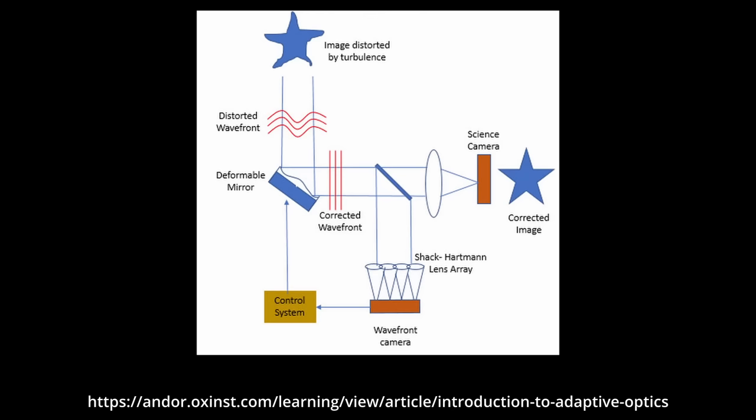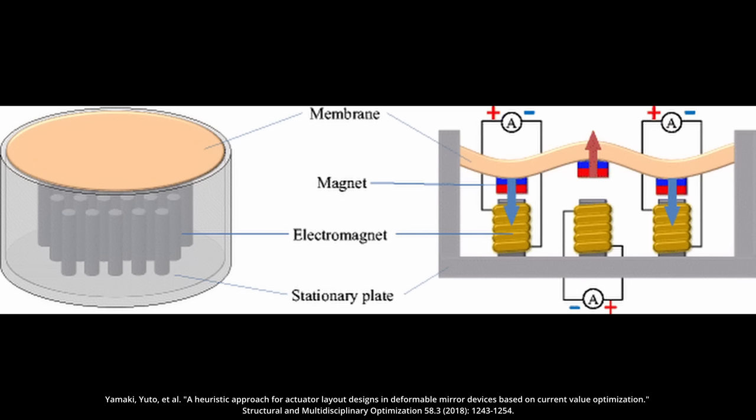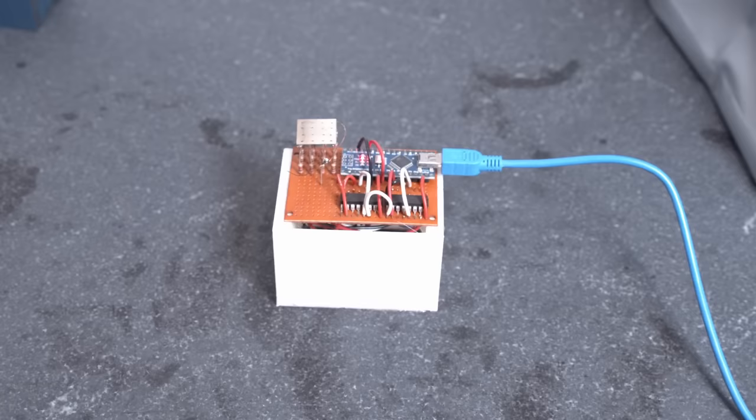The next way to tackle atmospheric turbulence is something called adaptive optics. This is essentially identifying the turbulence in the atmosphere you're looking through and then altering your optical stack to negate that aberration. It's done with a wavefront sensor that monitors in real time how much turbulence is affecting a guide star, for example. Then you use something like a deformable mirror — a mirror that can change its shape very quickly — to do the inverse of what the atmosphere is doing, canceling out the distortion and getting a clean picture.